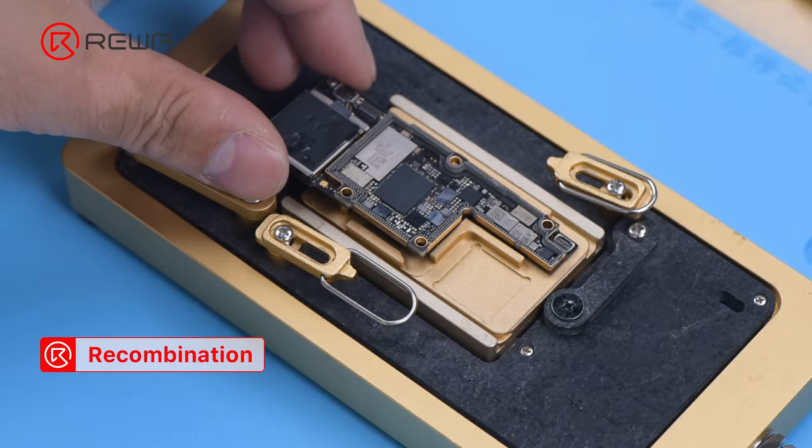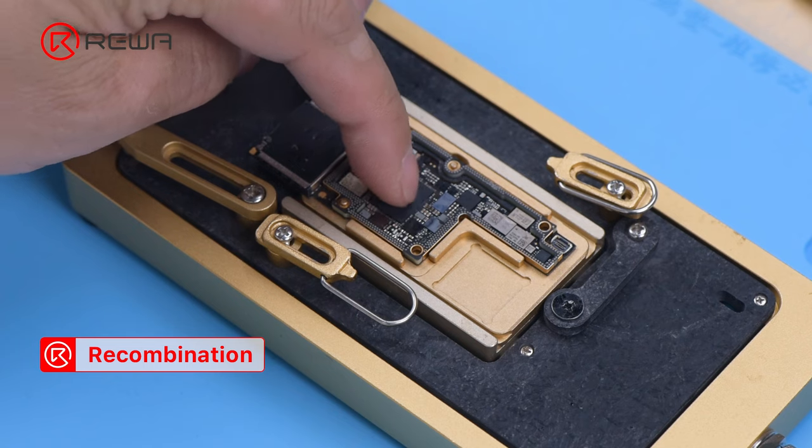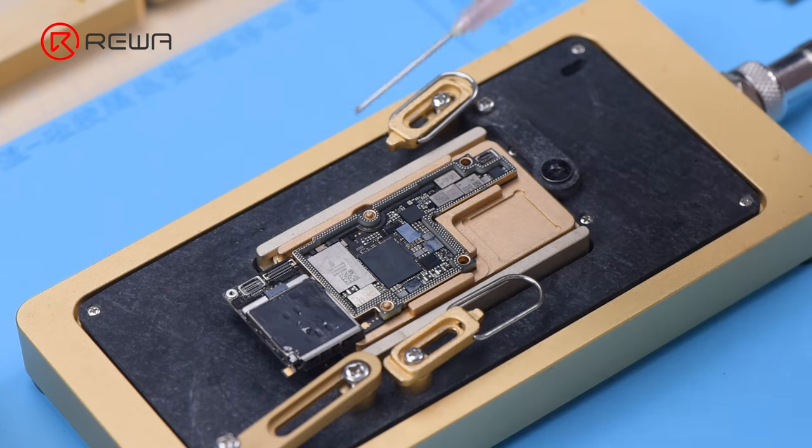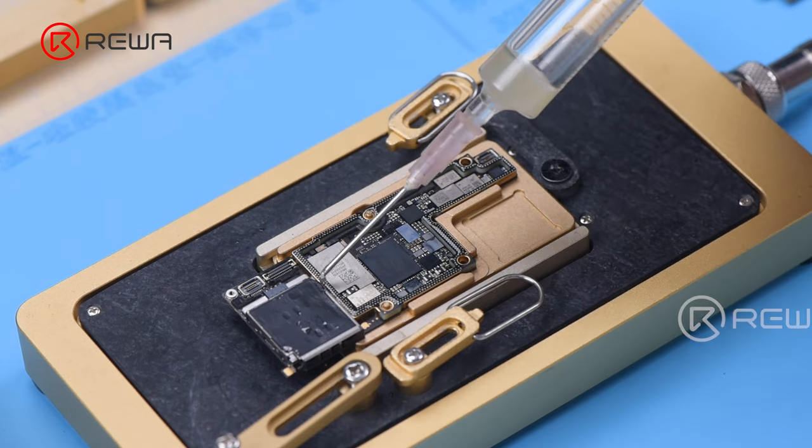Put the signal board on the 165 degrees Celsius heating platform to heat. Stop heating after the solder balls are formed. Apply a small amount of paste flux after the signal board has cooled.